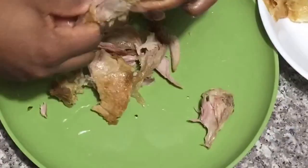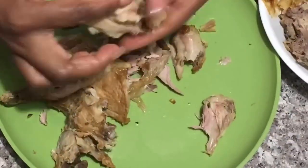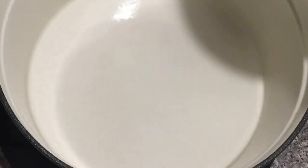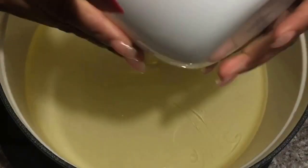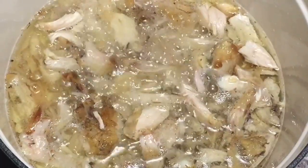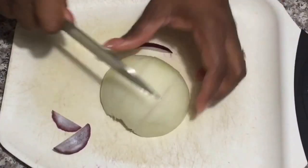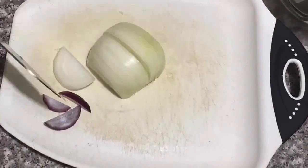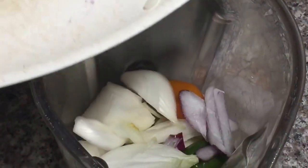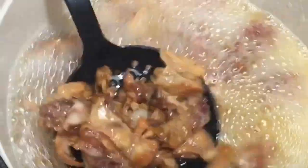So I'm going to go ahead and debone my chicken into bite-size pieces, just like this. To my pot, I'm going to add my oil and fry my chicken. I'll then go ahead and slice up my onions, chop some up, and blend it up, adding a bit of water to help my blender. Now my chicken has fried nicely, so I'm going to take it out and set it aside.